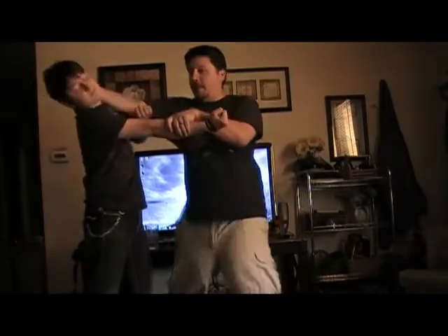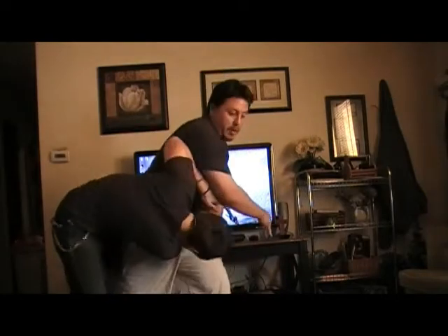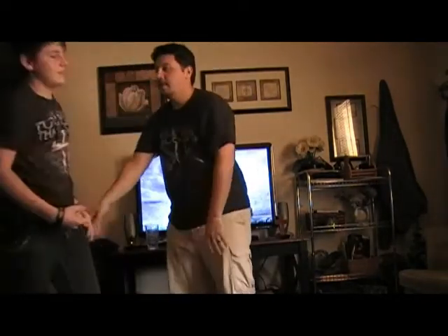Go ahead, go for it. He's on the ground. My turn now.